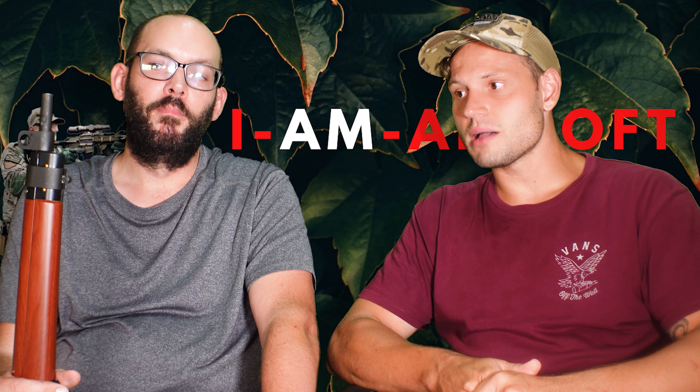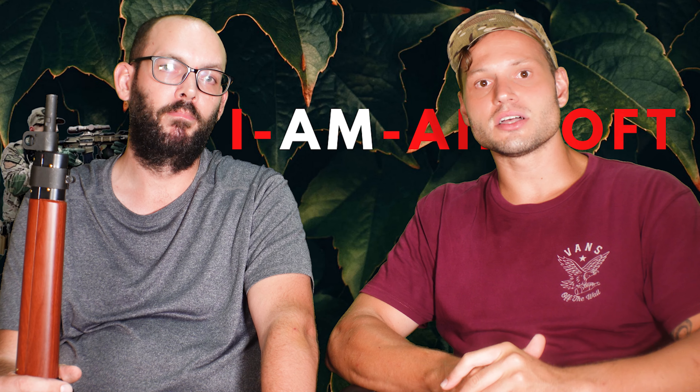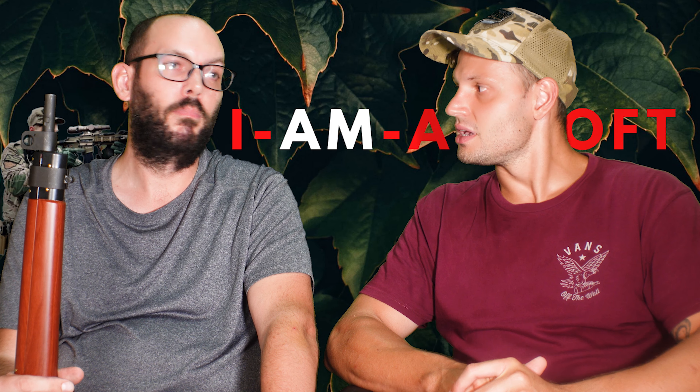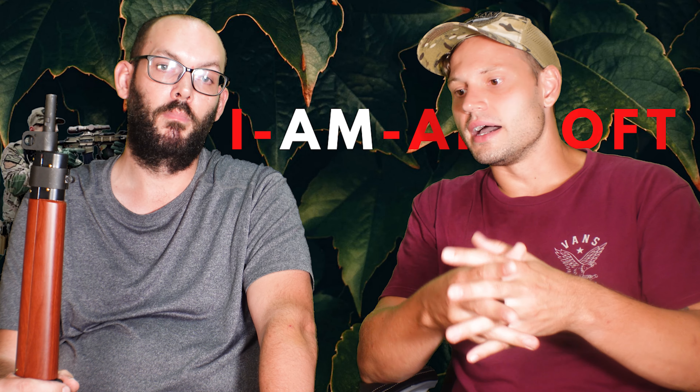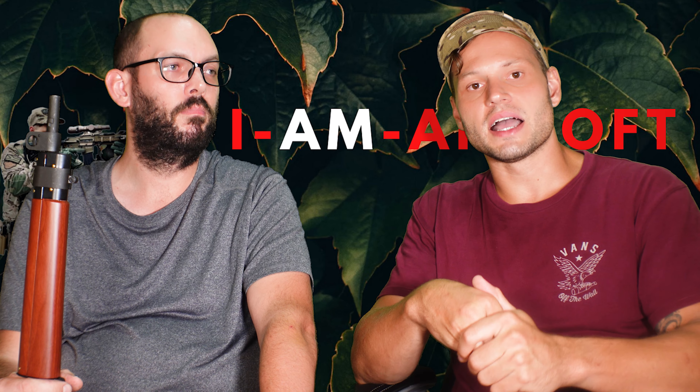When the review does come out, I will link it below in the description, and you guys can go and subscribe to Airsoft Action and see Stu's opinion over a span of time about how the gun performs, common issues and stuff like that.